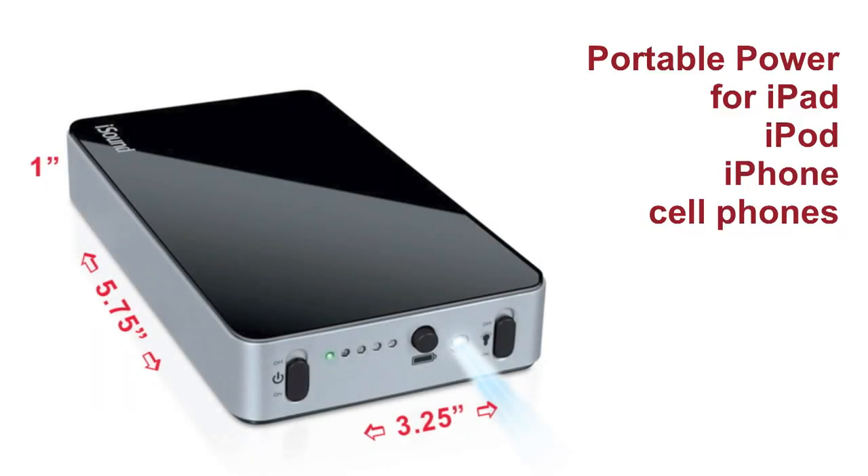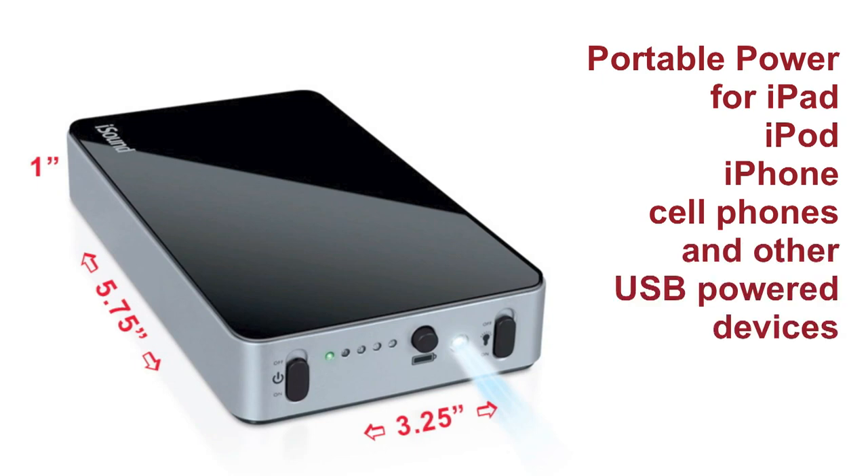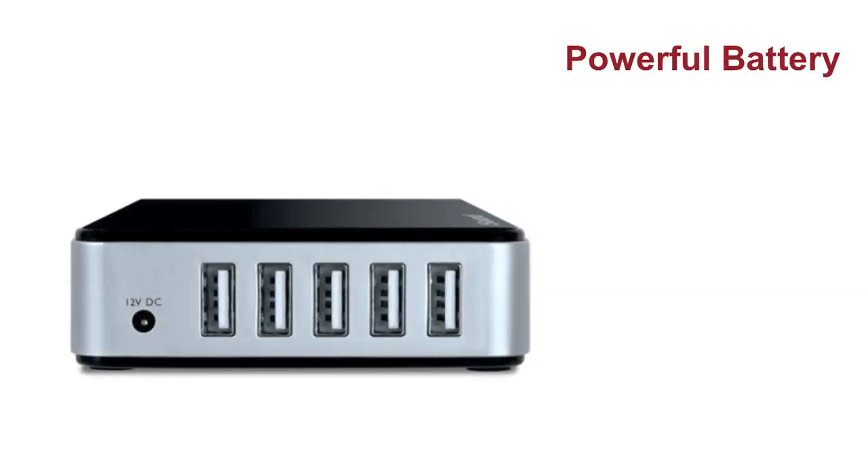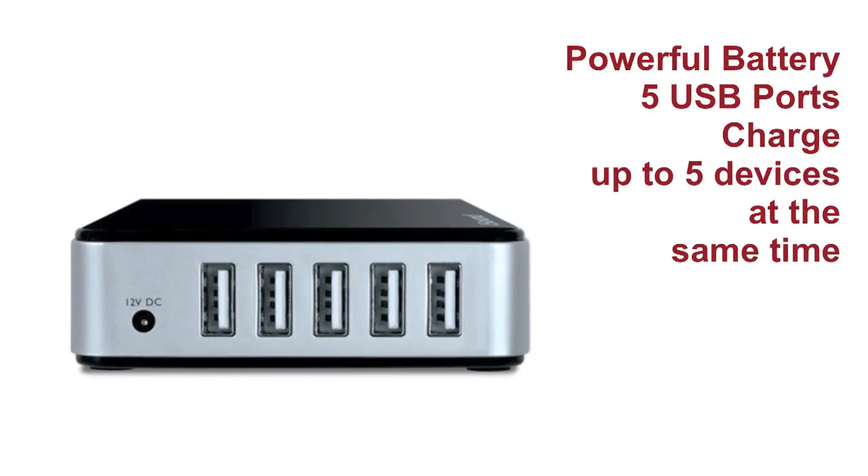The amazing Portable PowerMax is the reliable, on-the-go power source for the iPad, iPod, iPhone, cell phones, and most other USB-powered devices. With its powerful battery and 5 USB ports, you can charge up to 5 devices at the same time.